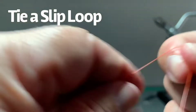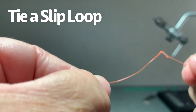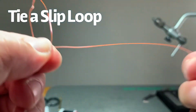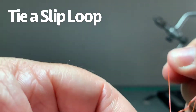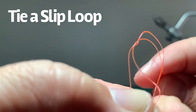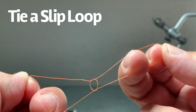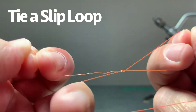So let me go through it again. Grab the tag end — the very end of the line. Create a loop by coming forward towards me and laying the line on top, then pinch that off. Take the rest of the main line that leads to my fly, come around behind that loop I've created, and now push up through — this becomes our real loop. Boom, push up through. And now we've got our slip knot started. There's the slip knot.